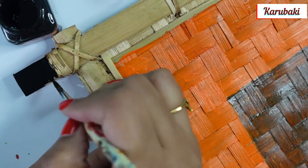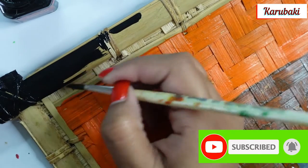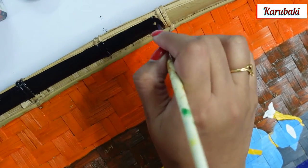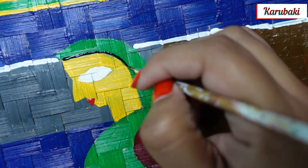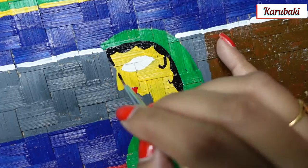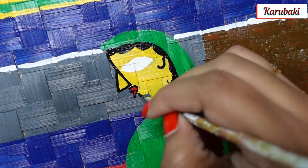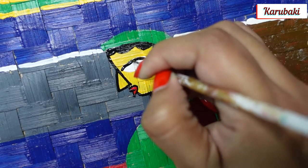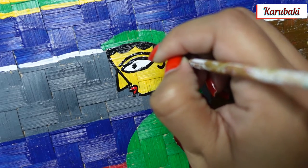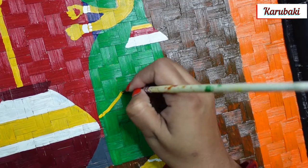Whatever I share with you I actually use to decorate my rented apartment, and when guests come they really appreciate it — that makes me very happy. I'm sure you're going to feel the same way because that's your creation. Painting on a cane tray is not easy — you're not going to get that exact perfection because the surface is not at all even, and running your brush on the cane tray can be really difficult.